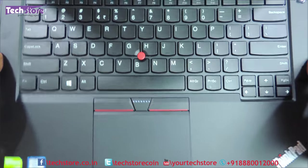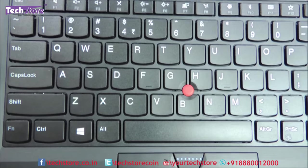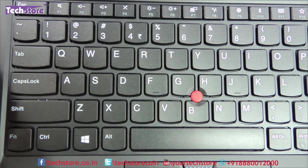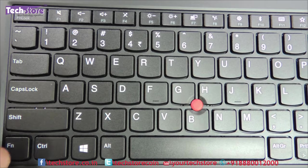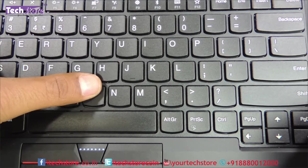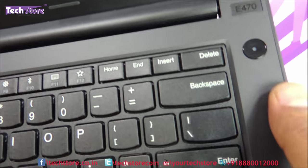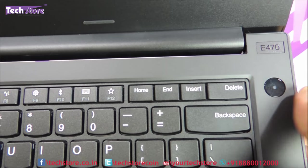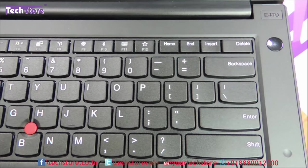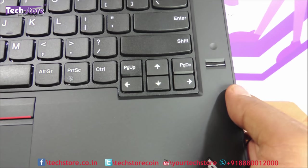The keyboard is the high point of all ThinkPad laptops and it is no different here. The keyboard quality is very good. You can see a function lock near the Escape key, so you can lock all the function keys. You have the TrackPoint — very sturdy. The power button has moved to the right side, which is another difference from the E460. You also have the fingerprint scanner, which was on the other side in the E460.